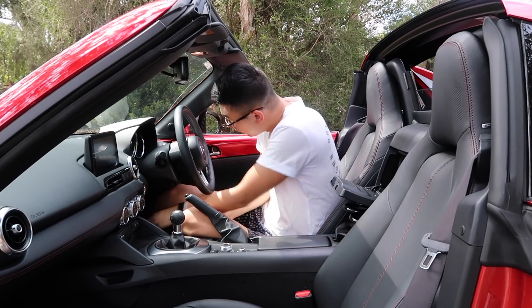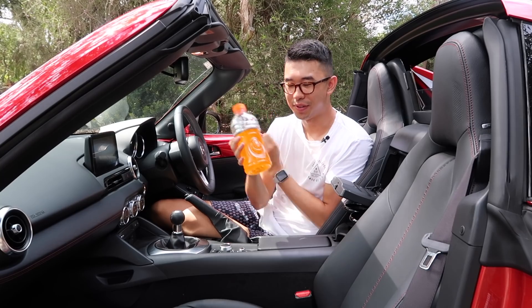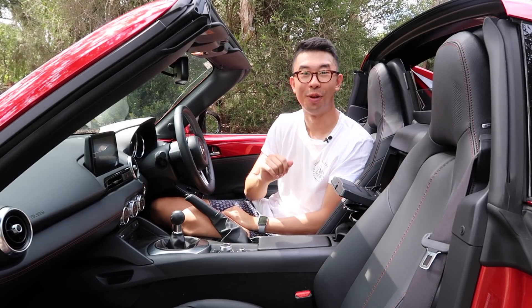As for how big that compartment is — if you watch my videos, you'll know the Chou bottle we use for tests. Even that fits inside. Lucky, because it doesn't fit anywhere else in the car.